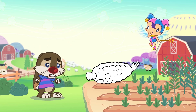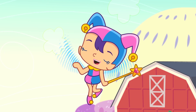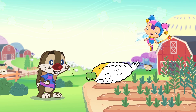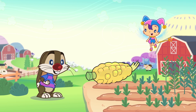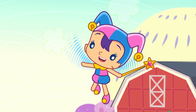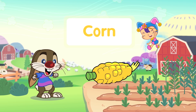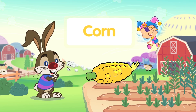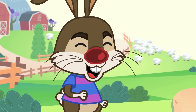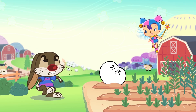Let's get some green vegetables! Johnny, are you hungry? What is this yellow vegetable? Corn! C-O-R-N, Corn!